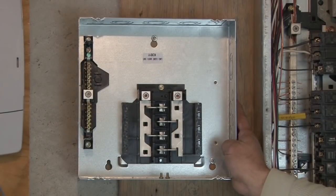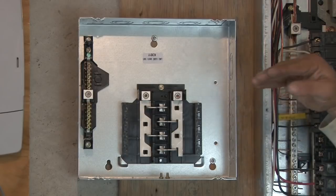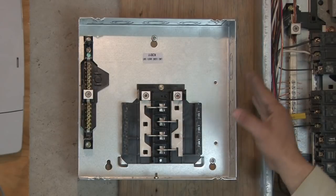I went ahead and mounted our sub-panel at a decent height. One of the heights you want is centered so you can see everything — you don't want it way up high. There are requirements on that for your town and local code.